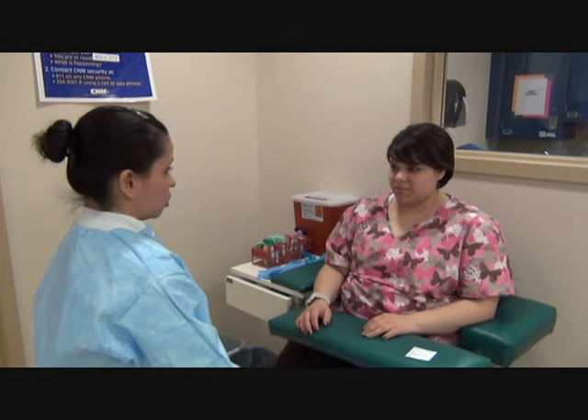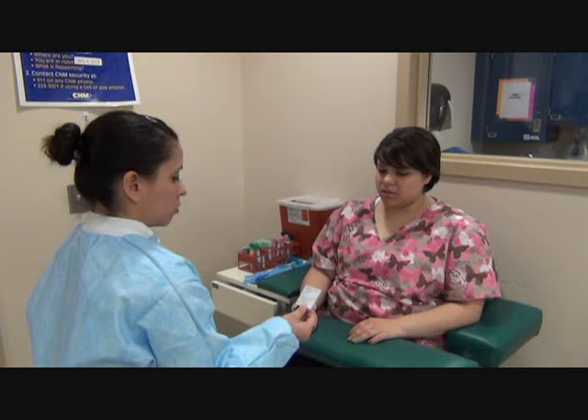Student, do I have permission to try your blood? Yes. Can you please state your name and date of birth? It's Charlson Garcia, 9-24-91. I'm going to go wash my hands and glove up. I'll be right back.